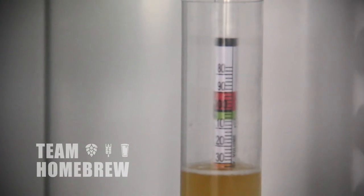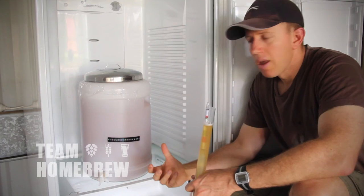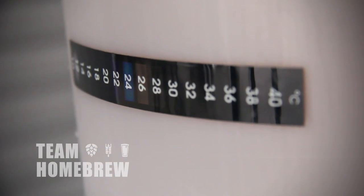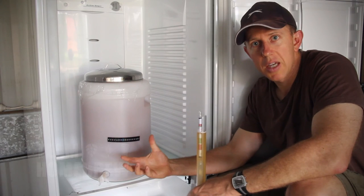The yeast is going to continue to do its job. It'll work through and consume a lot of the sugars in there. Eventually it'll fall flat and this will get clearer still. I'm comfortable that if the temperature stays in the right range, it's going to continue to ferment until the sugars have been consumed and fermentation is finished.